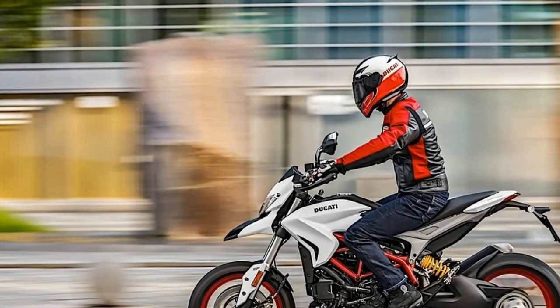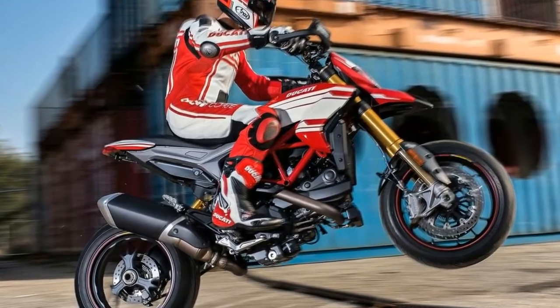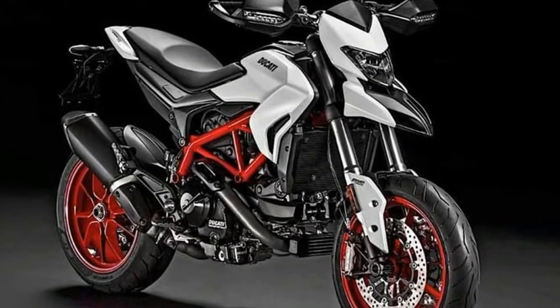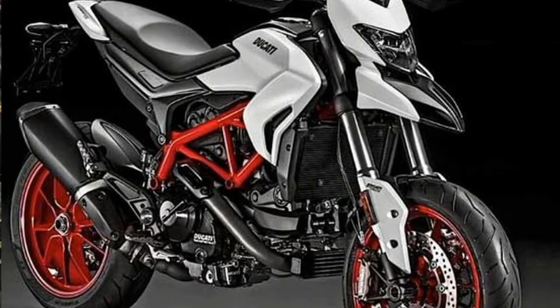With a dry weight of 181 kilograms, the Hypermotard 939 has a seat height of 850mm and wheels shod with Pirelli Diablo Rosso 2 tires. The top-of-the-line Hypermotard 939 SP has a slightly lower weight at 178 kilograms.